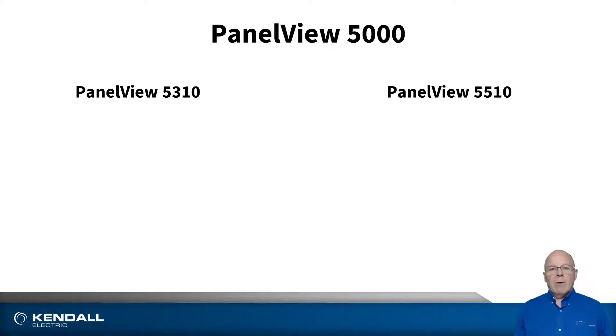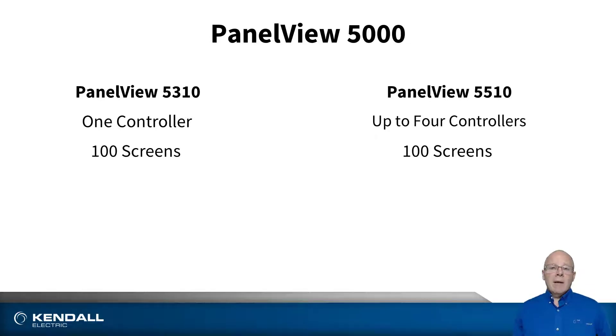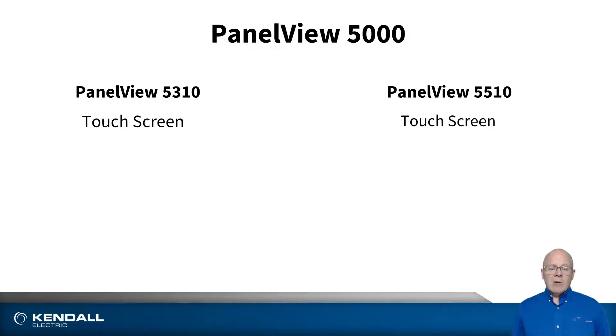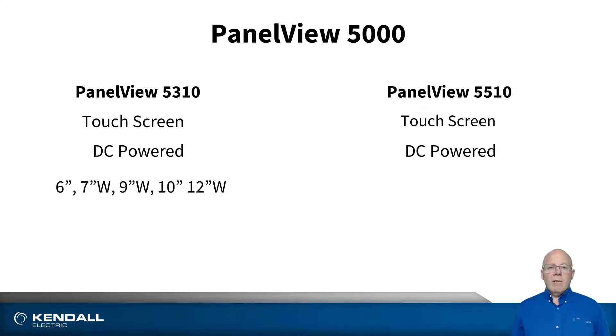Much like our other HMI platforms, the 5310 and 5510 differ in the number of controllers that they can communicate with. The 5310 is designed to communicate with one controller, and the 5510 is designed to communicate with up to four controllers. They can each have up to 100 screens, and they can each have up to 4,000 alarms per controller, giving you a total of 16,000 alarms in the 5510 family. They're both available as touch screen and are powered with 24 volts DC, with the 5310 ranging from 6 inches to 12 inches and the 5510 ranging from 7 to 19 inches.